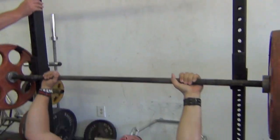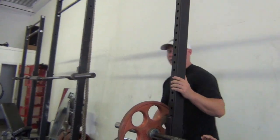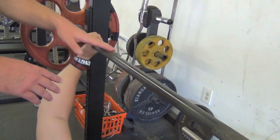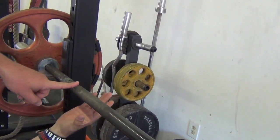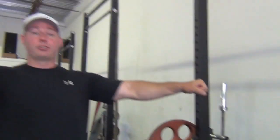Next thing you can do to shorten the distance of the bar is your grip. A lot of you guys might grab it in different spots and you're not sure where to grab it. You want to go as wide as you can — competition level. Widest you can go in competition is your pointer finger on this ring right here. The wider you're holding the bar, again, that shortens the distance. If you're holding it right here, that's a lot farther. So bring your grip outside — that's going to help you too.